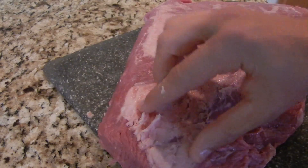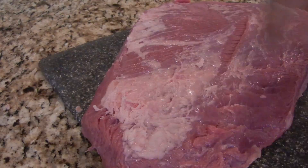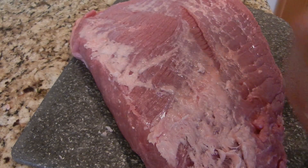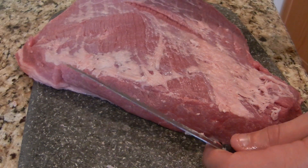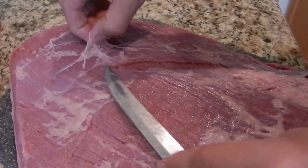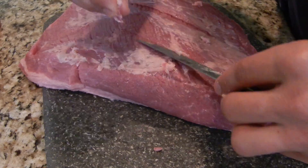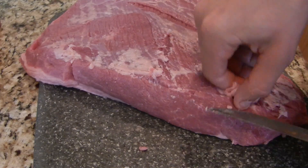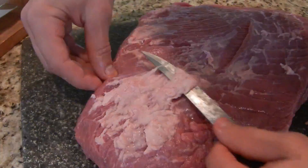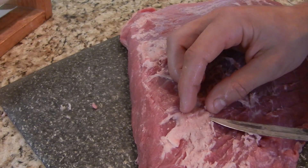So now this fat here — you kind of want to take a lot of this off. Try not to cut into the meat; you just want to skim the top layer of fat right off. A lot of this web fat over here can go. It's really just most of the hard fat that you want to get off.